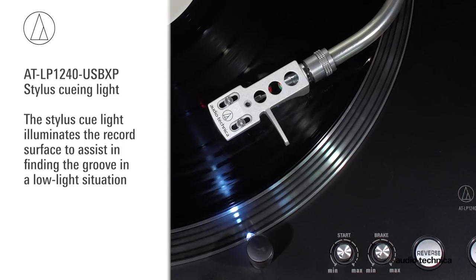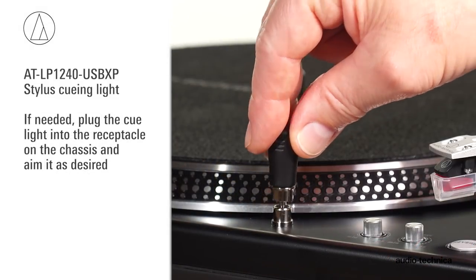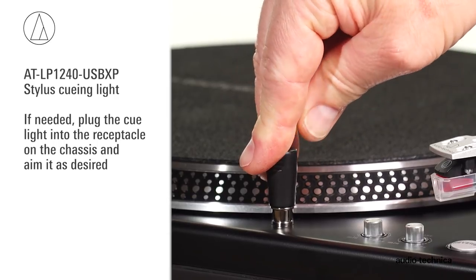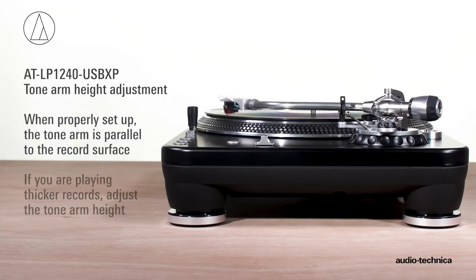The turntable includes a stylus cueing light, which illuminates the record surface to assist in finding the groove in a low light situation. If needed, plug the cue light into the receptacle on the chassis and aim it as desired. When properly set up, the tonearm is parallel to the record surface. If you are playing thicker records, adjust the tonearm height.